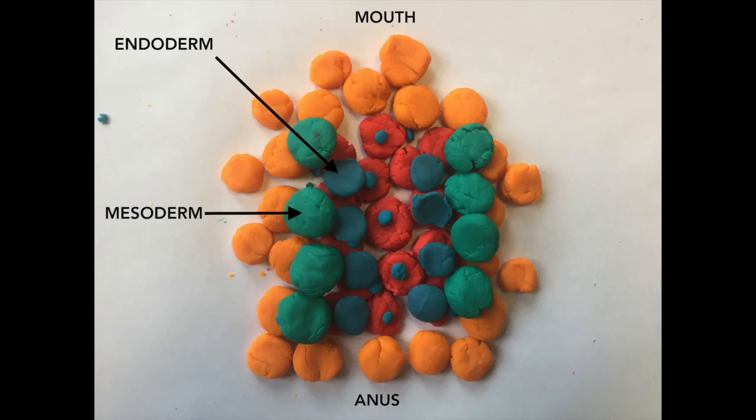The middle germ layer, called the mesoderm, made up of the turquoise blue play-doh, forms the skeletal and circulatory systems as well as other muscles. Lastly, the ectoderm, the most exterior layer, shown by the orange play-doh, forms the skin, nervous system, and the brain.